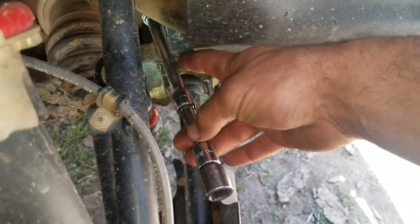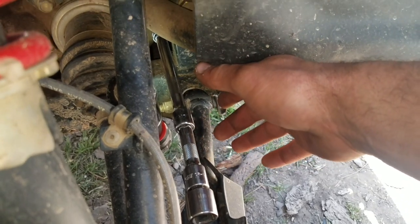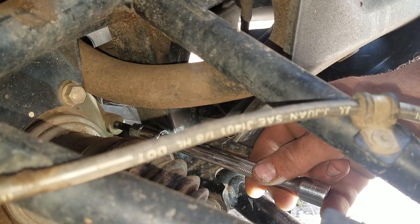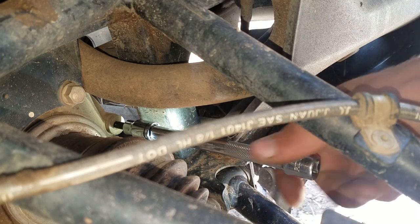As you can see here, if we use a couple of extensions, we'll easily be able to get that fill plug out. You could probably get away with just a 6-inch, but a 9-inch would probably work even better. As far as the extension goes, 9 inches might be better than 6. With the 6mm Allen fill plug located and extensions in hand, we can go ahead and remove it.